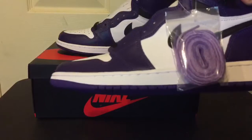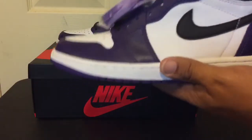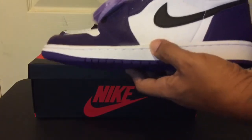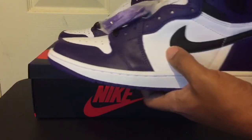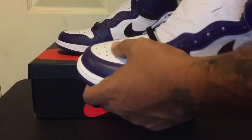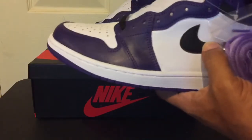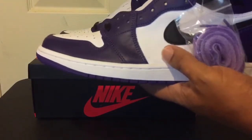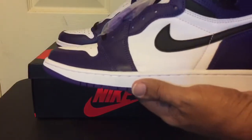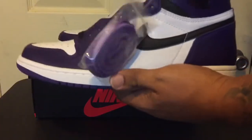So yeah, man, like I was saying, I hit last week on both. We copped. This reminds me of when the first Court Purpose dropped — the white toe box was just like the kids' colorway, you know what I'm saying? I think white, only made in the kids' size, if I'm not mistaken. But these, man — let me know in the comments: you like the 1.0s or the 2.0s?